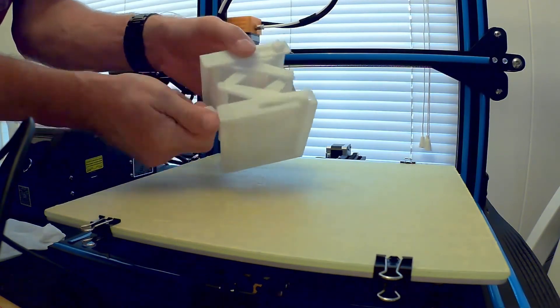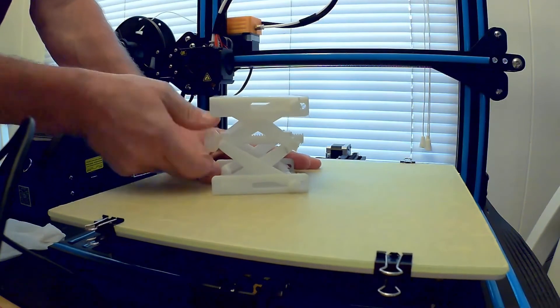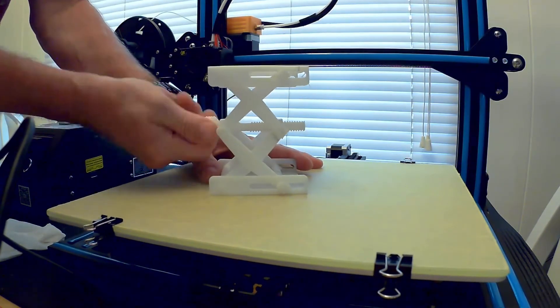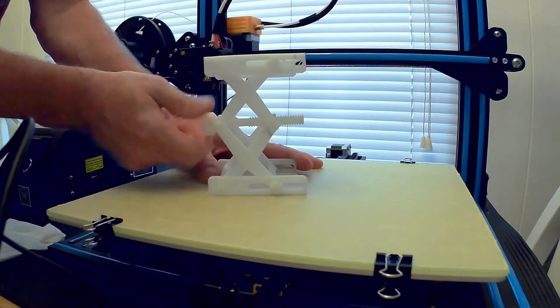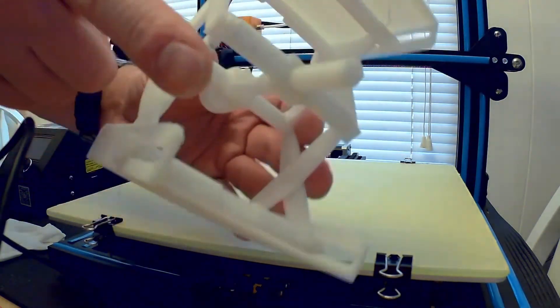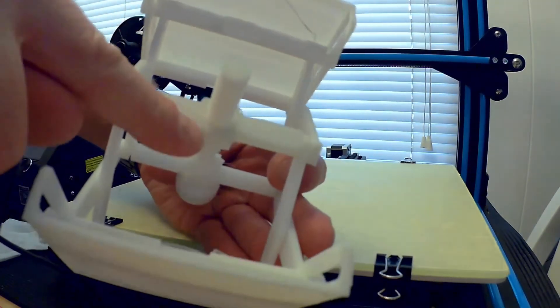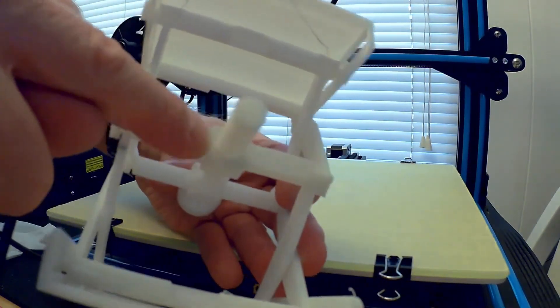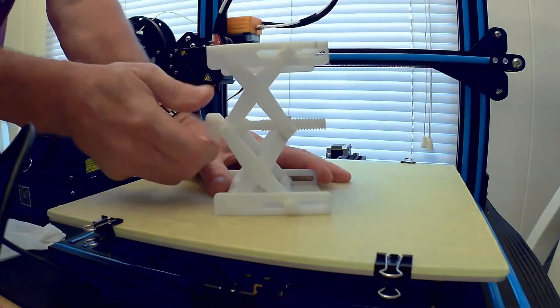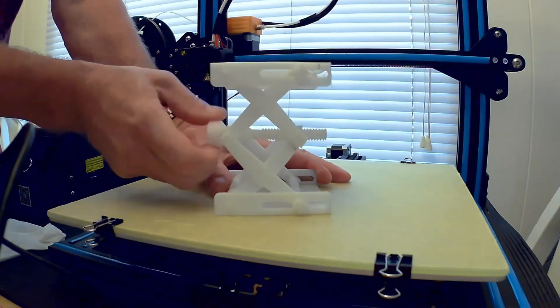Got it loosened up. Check this out — printed in one piece, I did not assemble it. Took it off the table, turned the screw, and I've got this lift jack. If you look here, these are threaded, and it was printed inside that. So there are threads in this and the threads on here, and this thing all works and it moves and actually functions. I can lift it up and down.